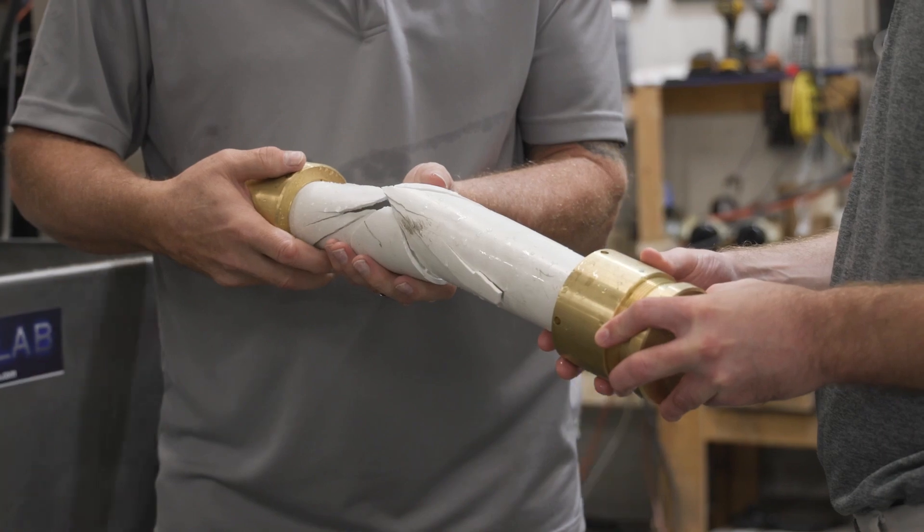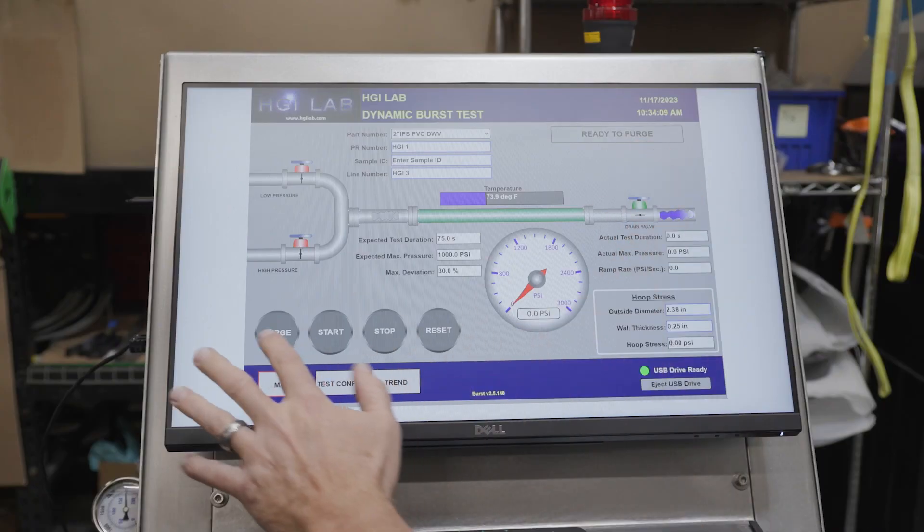What makes us unique is our designs. Many years of feedback from our customers have led to very simple to use, very intuitive software.